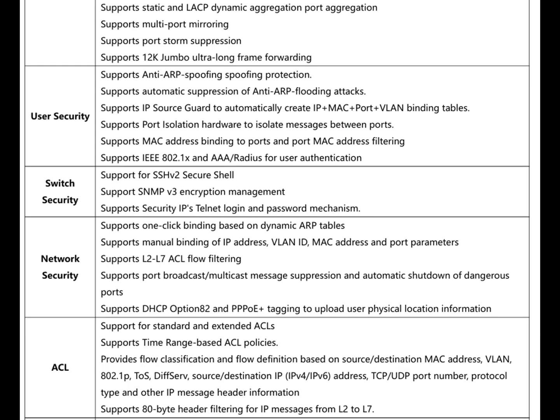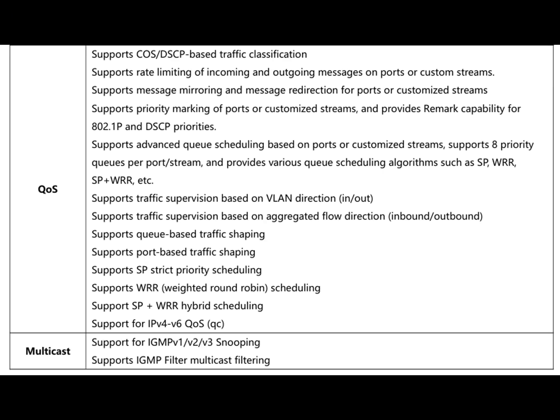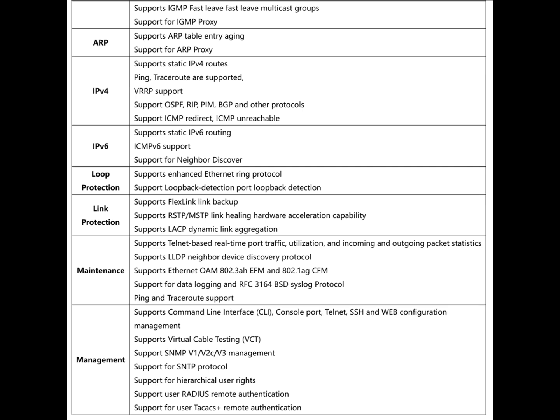For Layer 2 features it supports MAC address table, VLAN, management, security features, and service features like ACL and QoS. It also has some Layer 3 capabilities. I won't go into all the details here, so feel free to pause the video to check them all out.